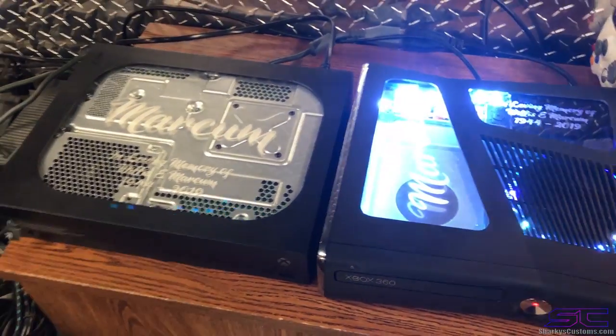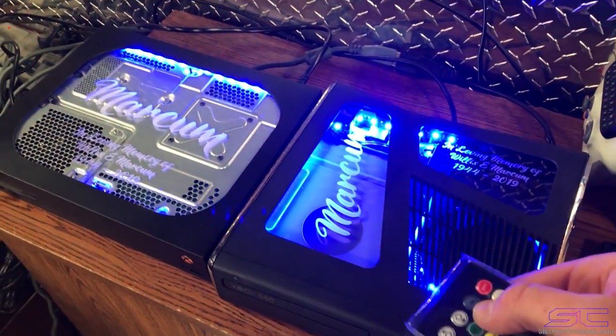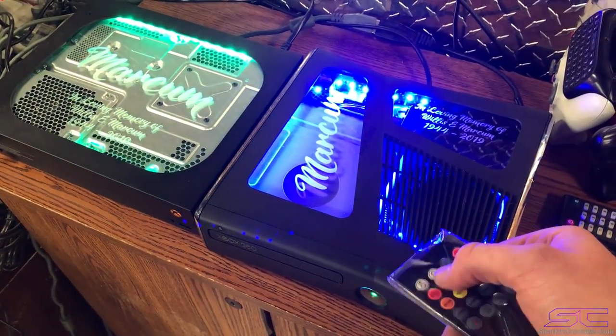I'll go ahead and turn them on. They both change with the same remote.